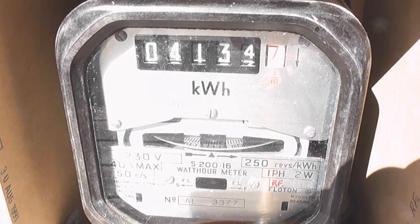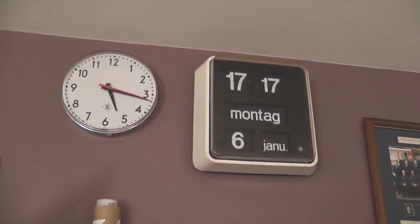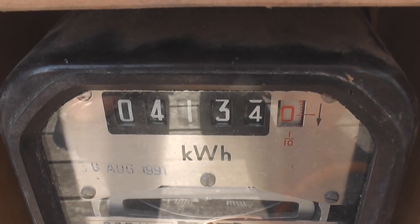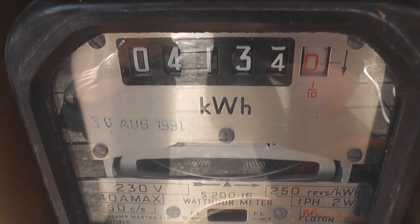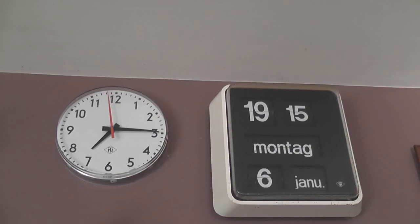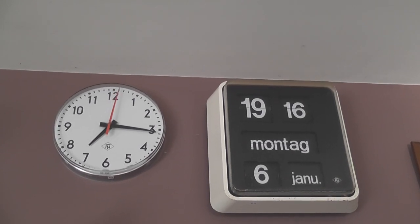On for a bit longer now, nearly 400 to 500 watt-hours. Time is 17:17. We consumed just over 800 watt-hours in a period of five hours, equating to about 160 to 165 watts. The time is now 19:16. De-energized the device.